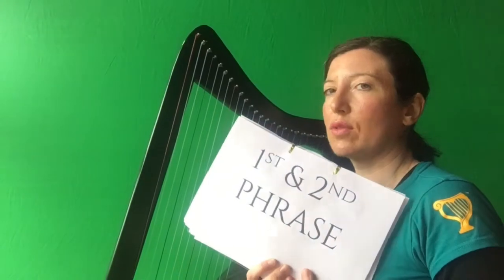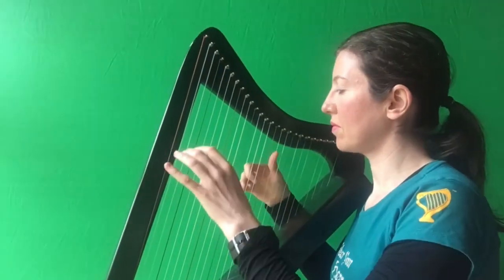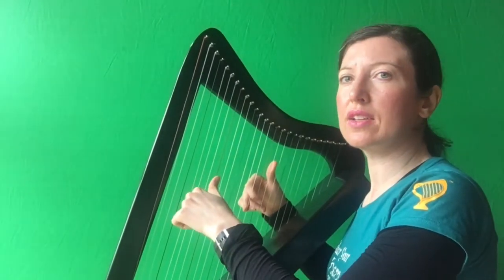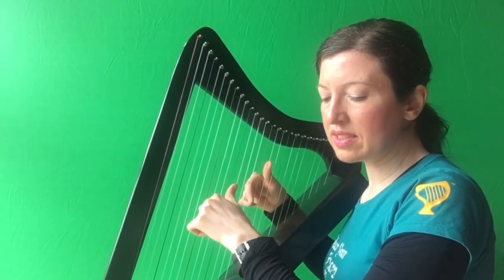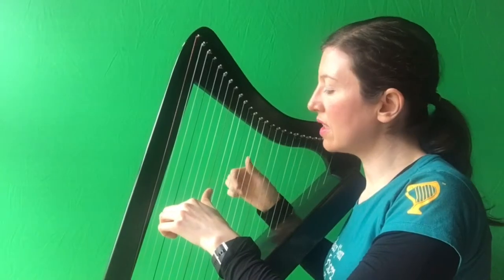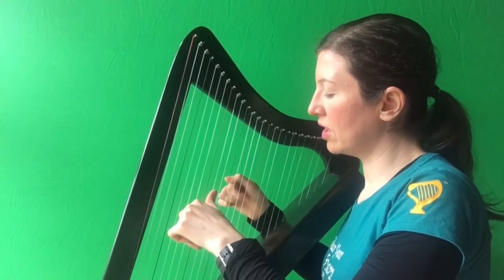Now your left hand goes on holiday and your right hand plays as normal. That's your name. So now how do we try phrases one and two together? Get ready in your D, B and left hand on G. And three together, B, C, T, T, B, C, T. Together, B, G, G, G, G, G, G. If you manage to do that, fair play.